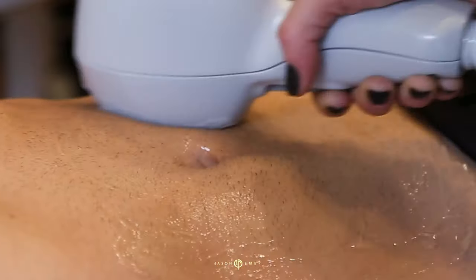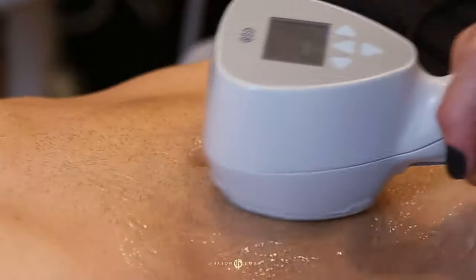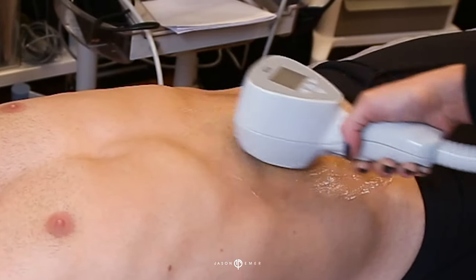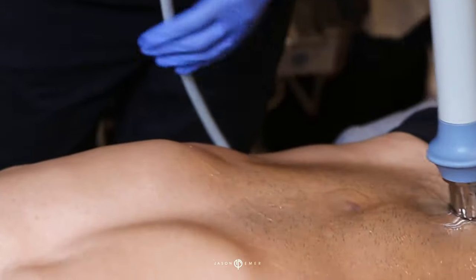To further stimulate fat reduction, we add X-Less Ultra, which is radiofrequency and ultrasound. The probe goes over the skin, stimulating the temperature to rise. You can stimulate even more fat reduction.